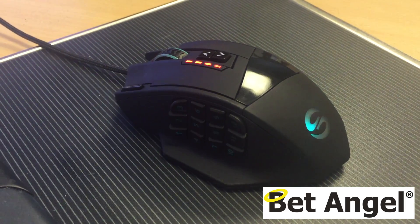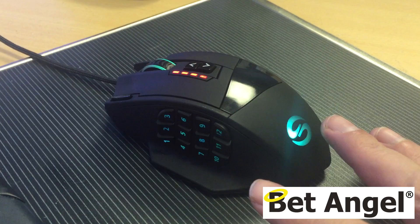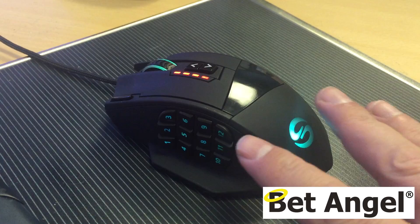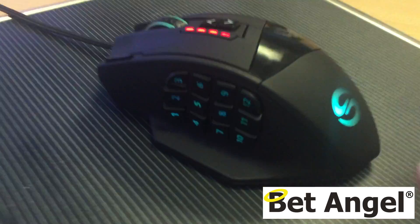Here is the new mouse on my desk — you can see it's glowing a nice shade of green. Why would I choose any other color? You can pre-program it if you want, but if we look around the mouse we can see lots of things.